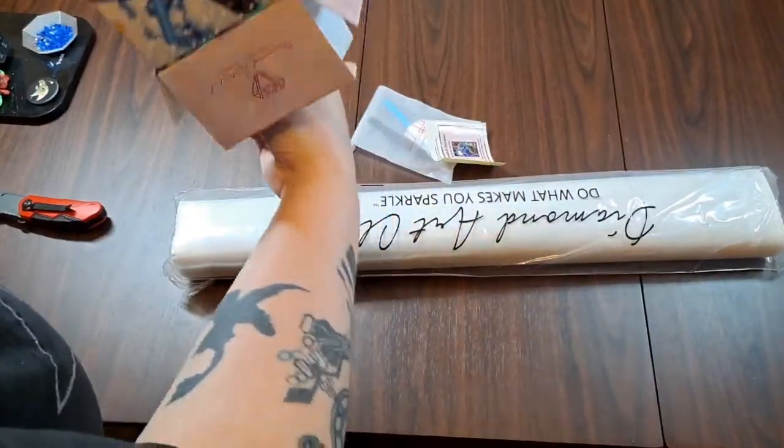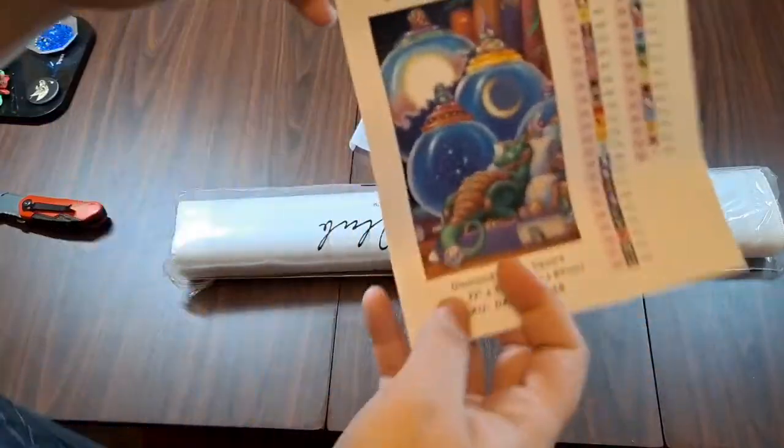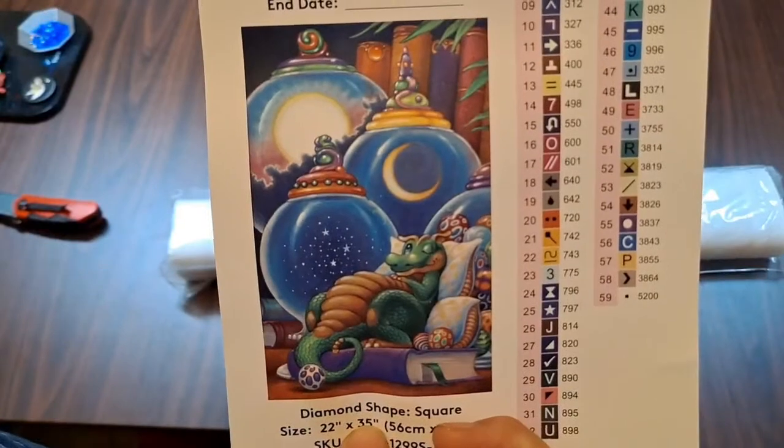Alright, away with you box. So Celestial Dreams is 59 colors.